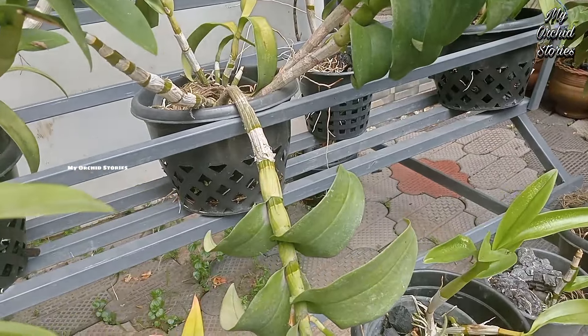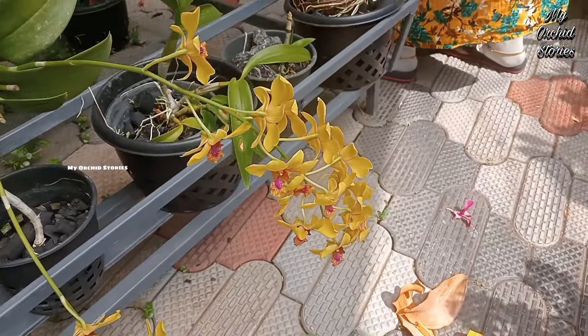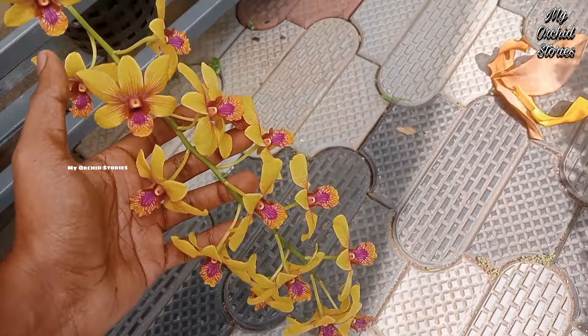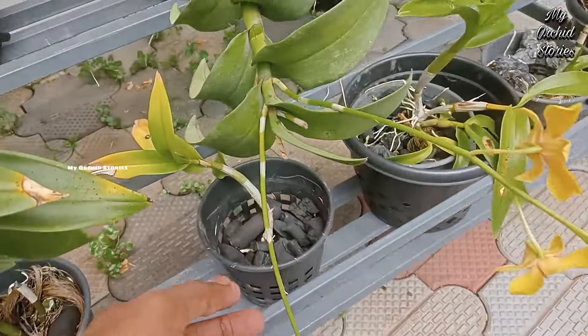I think we are going to put two spikes in here. So we have to put the two spikes in here. So I am going to put a plant in here. I am going to put a plant in my plants. I have to put it in here.